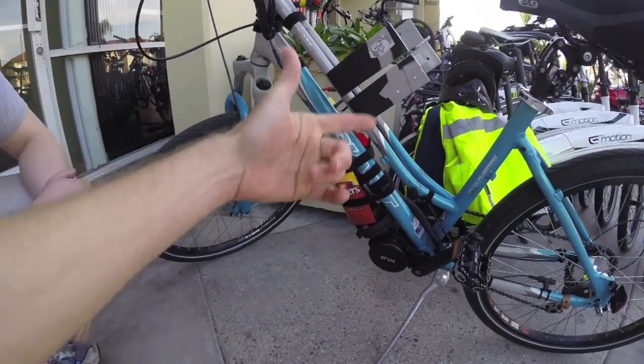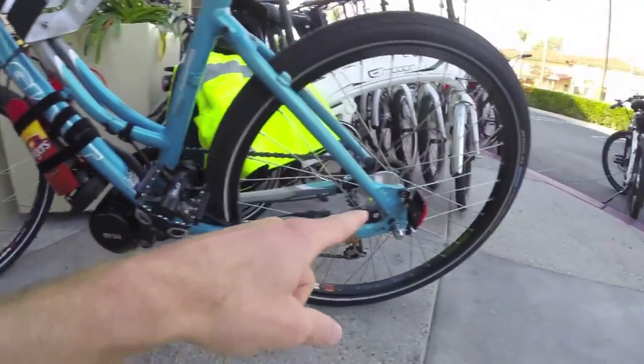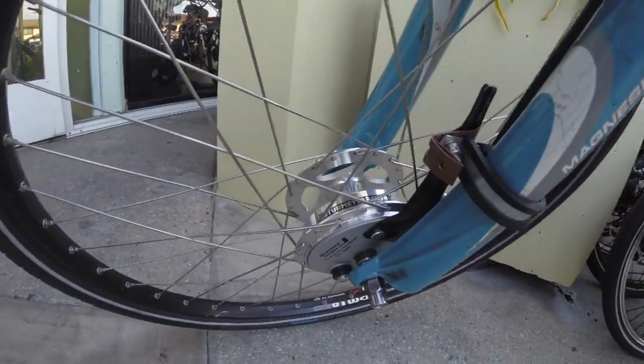For a heavier rider, or extreme stop-and-go riding, it's nice to have a little bit of air cooling — the airflow coming over it. And the fact that you wired it all in yourself is awesome. Yeah, and then I noticed these Sturmey Archer drum brakes.